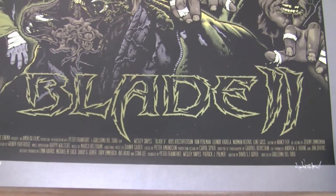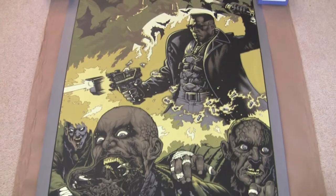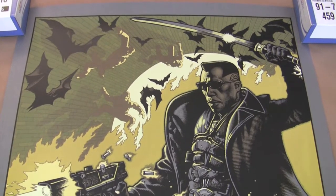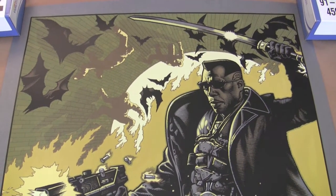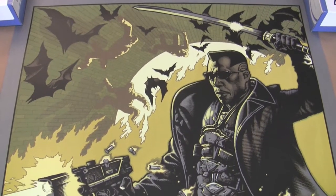The variant is a bit more colourful — reds and blues. A lot of the time I actually prefer the regulars, but in this case I do like the variant a bit better. Being limited to just 75 pieces it's obviously going to be pretty hard to pick up, but I'm more than happy with this one.